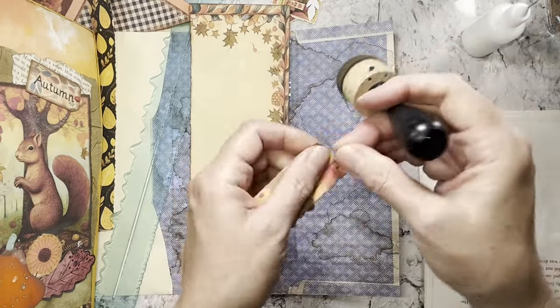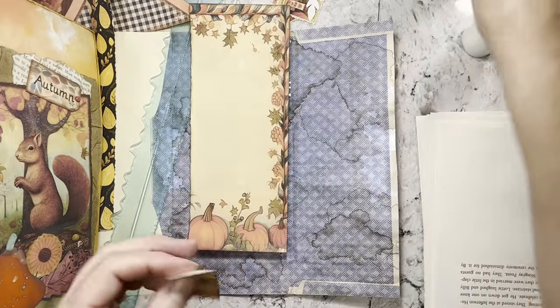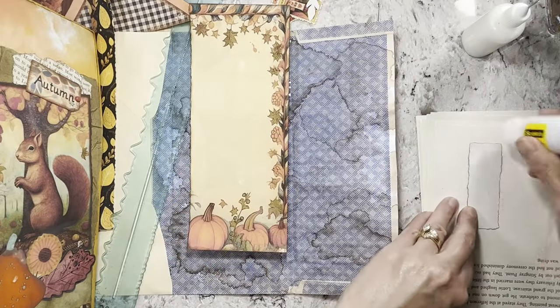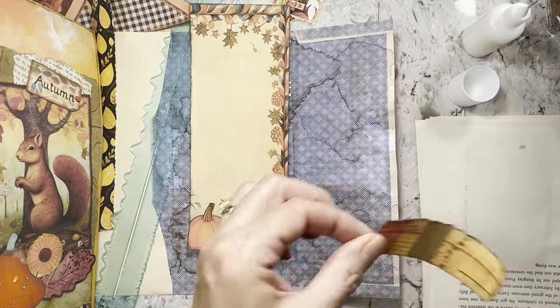Gotta get my groove on for collaging — I haven't collaged in quite a while. I mean, I do some little collages, but not more of an expanse like this.